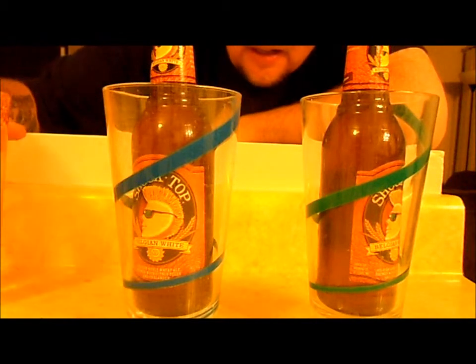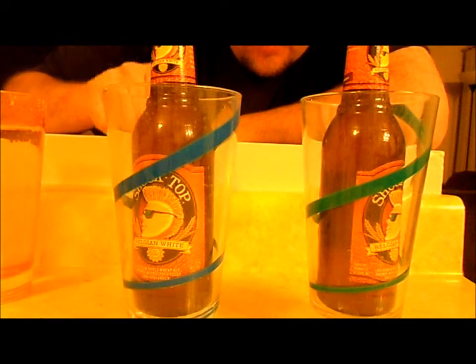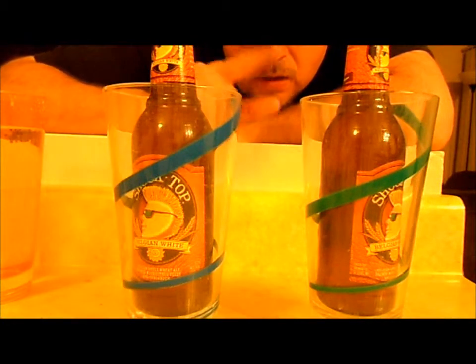I've got ice, I've got water. I'm going to use the same water from the same cup so we know it's all the same temperature. I'm going to put ice water in this cup, and ice water with salt in this cup. We are going to see which one gets cooler faster.